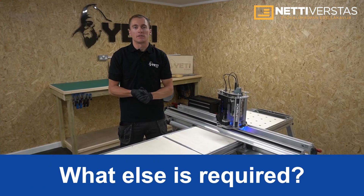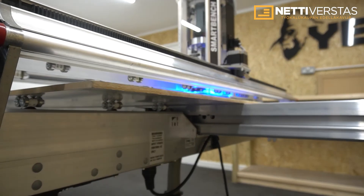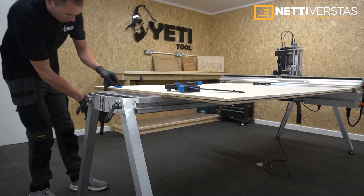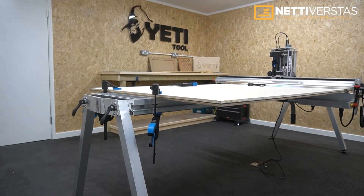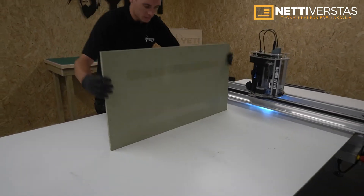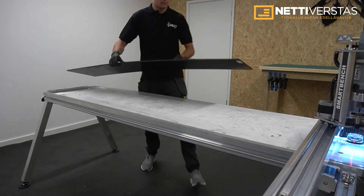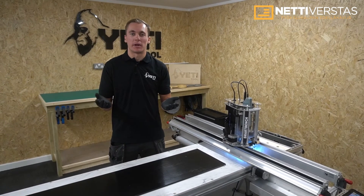SmartBench allows you to adapt your work holding depending on your material and application. When routing, a sacrificial sheet called a spoilboard is commonly positioned underneath your stock material to allow the cutter to punch through the bottom surface. You can use clamps to securely hold your material in place, placed at either end of the Y-bench. SmartBench can also process smaller stock, which can be fixed using double-sided tape for medium strength holding. Jigs are ideal for repetitive work in a small production environment, and of course you can make your own jigs on SmartBench.